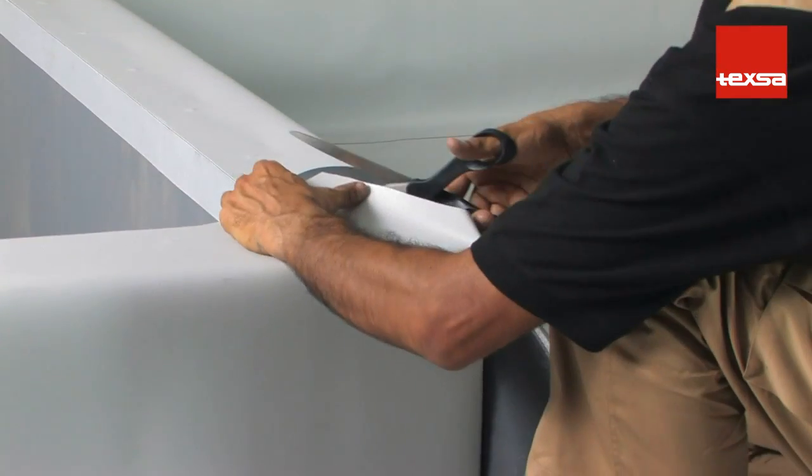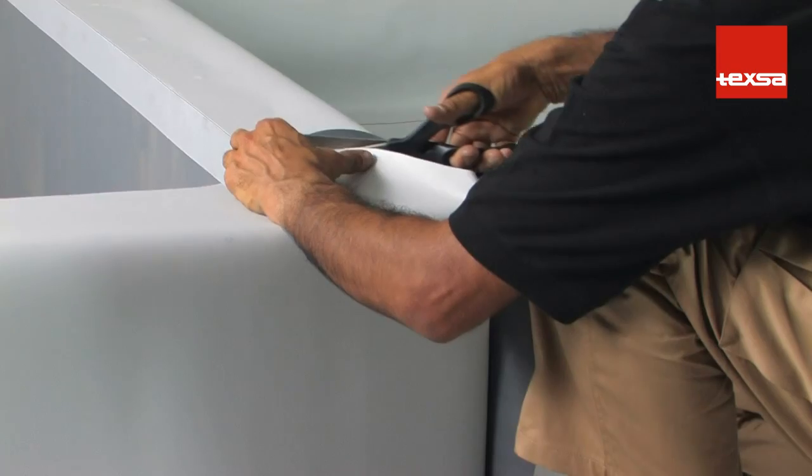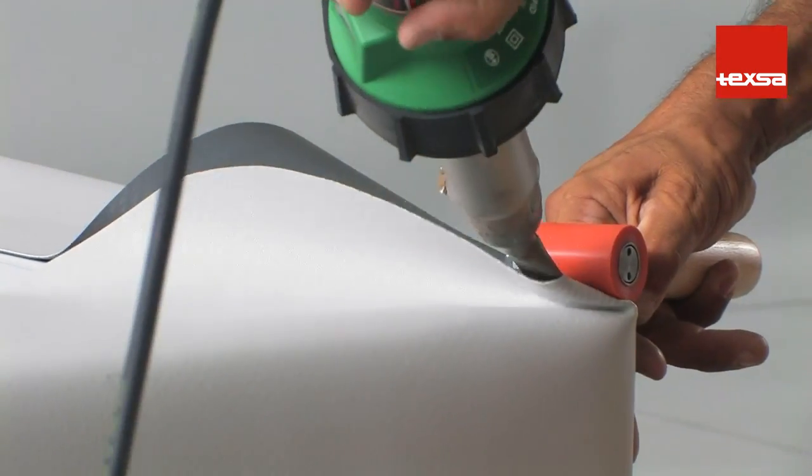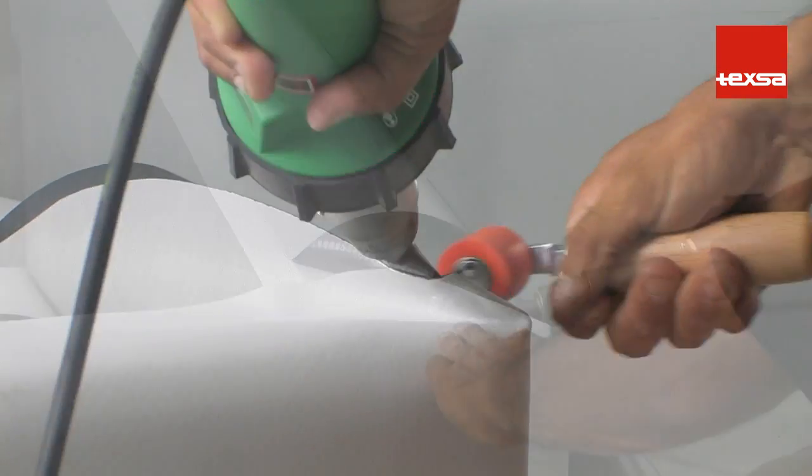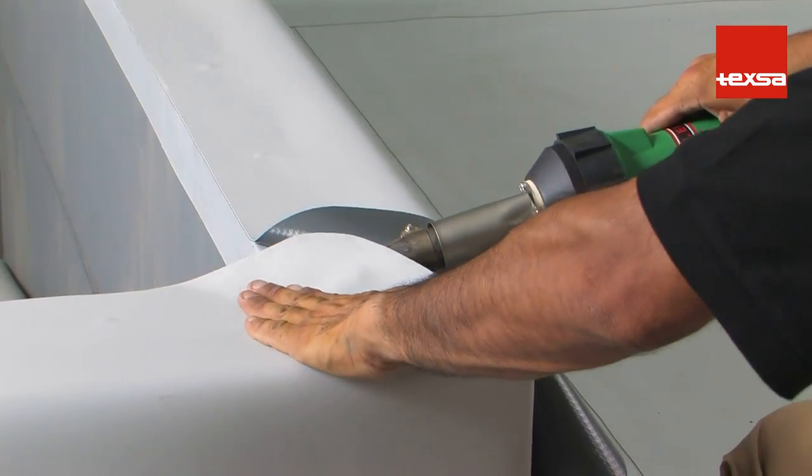Round off the corners of the membrane. Fold the corner over and spot-weld it. First, weld the lower part of the membrane to the flashing.